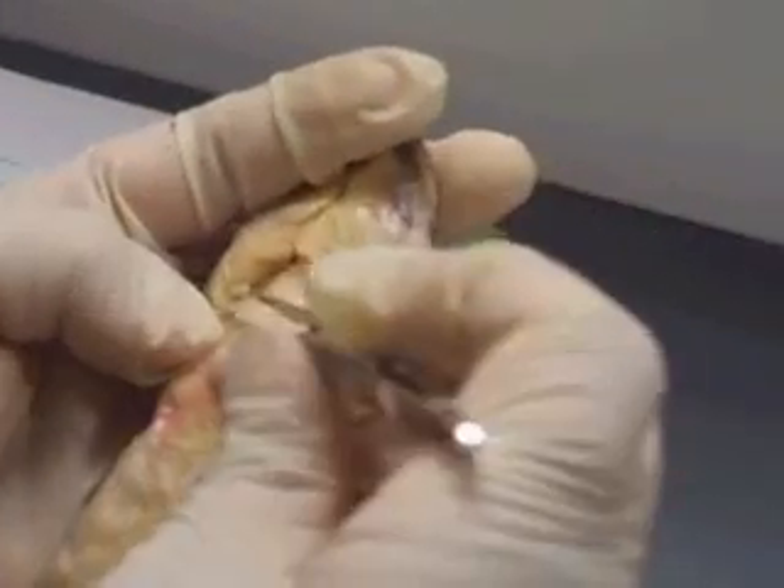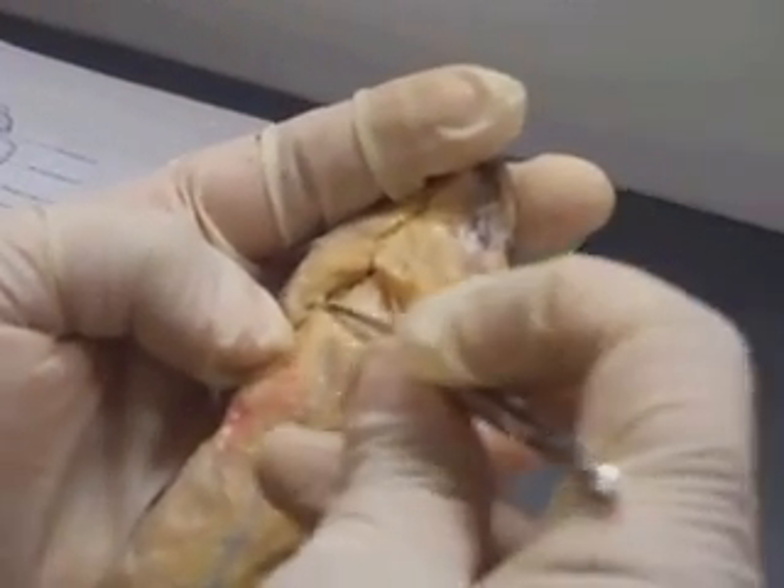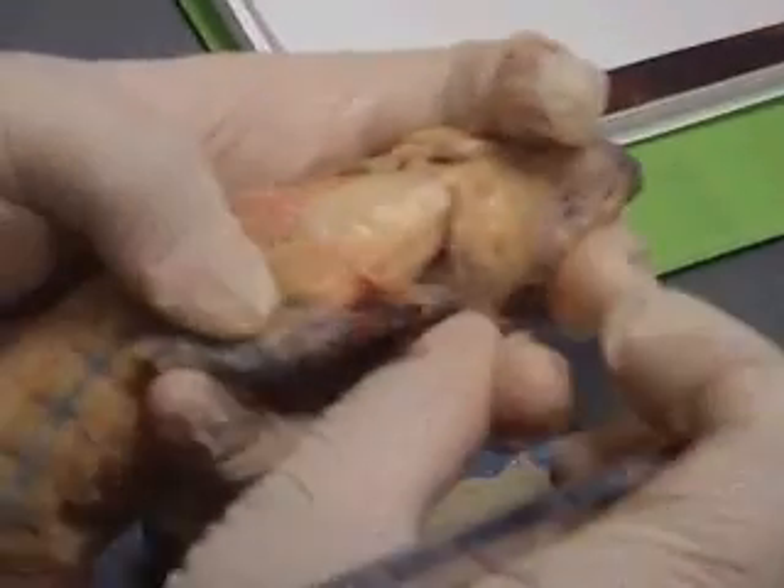This one running along here is your rectus cervicis — rectus cervicis, that one. Now, what we're actually looking for is where these are inserting at.